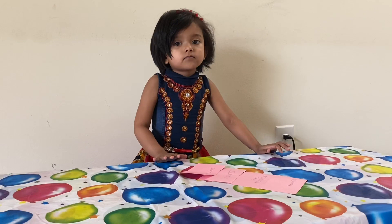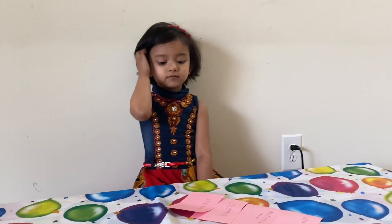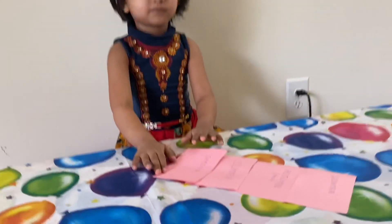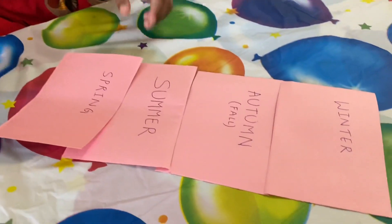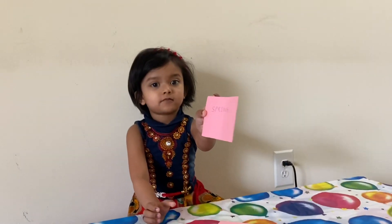So, basically there are four seasons. What are these four seasons? Do you know? These are the spring season — I'll show you here — summer season, autumn or fall, and the winter season.